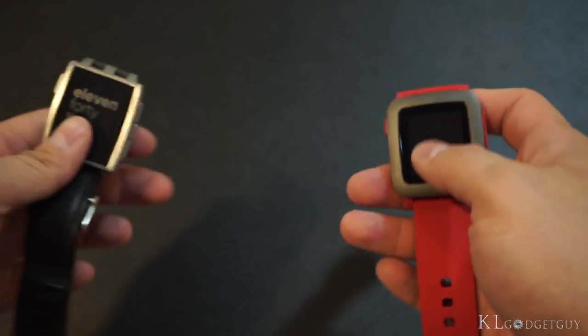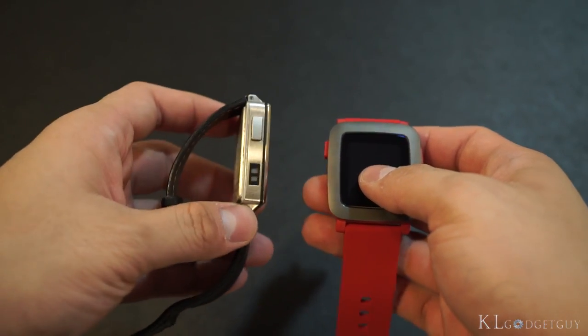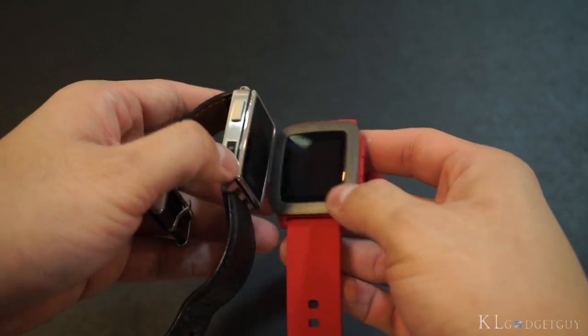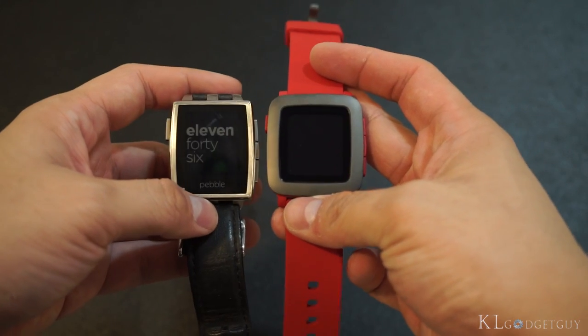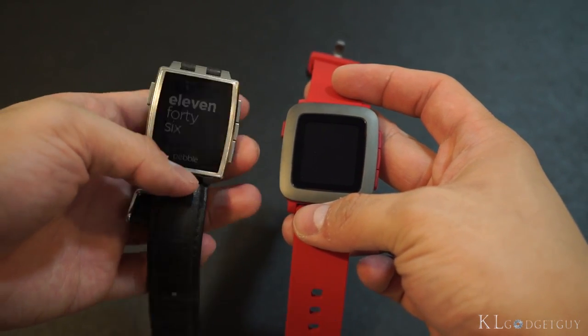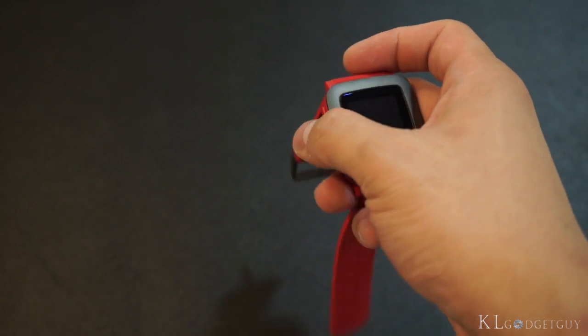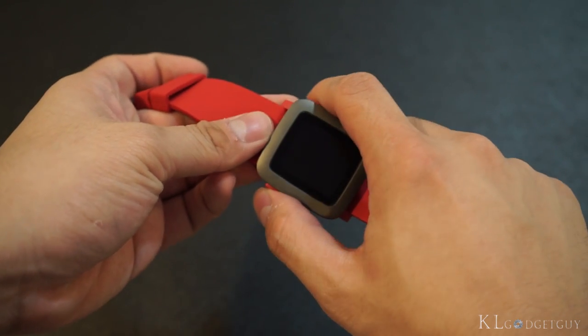Let's do a quick comparison with the old Pebble Steel. The Pebble Steel is obviously much more premium with its metal aluminum material, however I personally like the Pebble Time a lot more because it feels much more modern, whereas the Pebble Steel looks very squarish. Let's turn on the device now and hopefully we'll be greeted by the nice color e-paper display.